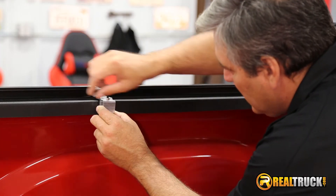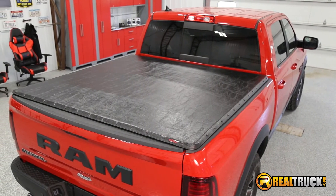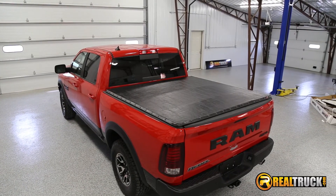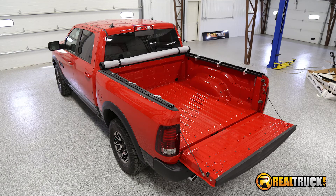This tonneau cover is easy to install right at home and comes with a limited lifetime warranty on the frame and a 10-year warranty on the vinyl. If you're looking to protect your cargo from dirt, dust, water, and more while still keeping a nice look to your truck, go to realtruck.com and get your Extang Black Max Tonneau Cover today with free shipping.